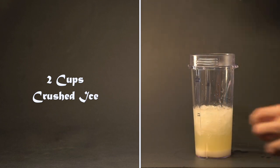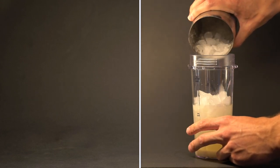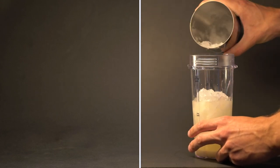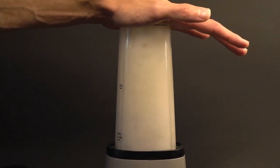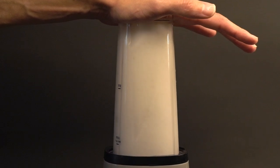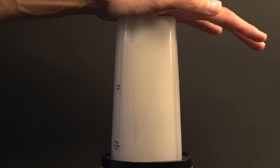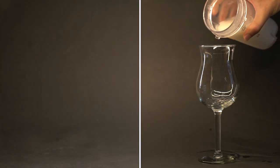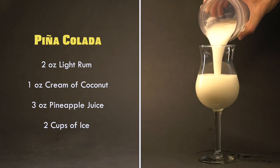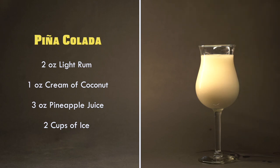You may want to use more or less ice depending on how thick you want the drink to be and what kind of ice you're using. When starting out, it's better to start light and add more ice until you find the ratio that works for you. Now let's blend it. And that's a Pina Colada. I'm going to finish it off with a maraschino cherry, a slice of pineapple, and a pineapple frond.